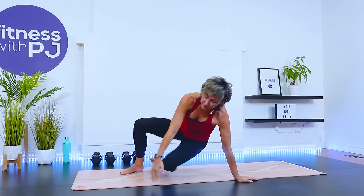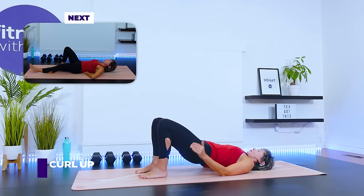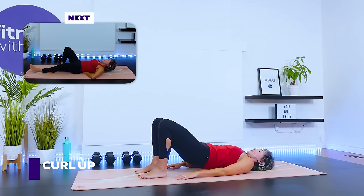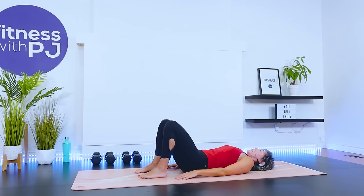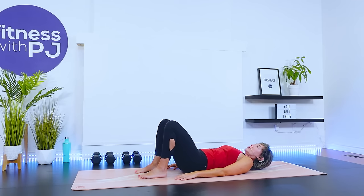On your back. Heels close to your bum, hip width apart. Drive the hips up without flaring the ribcage, and lower. We'll do six of these and then we're going to move into a core stabilization series, which is going to further warm us up as well as strengthen our core to help stabilize our spine. Let's do one more.